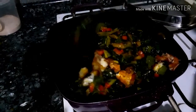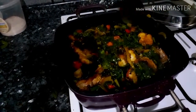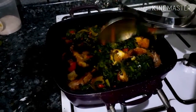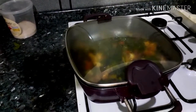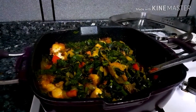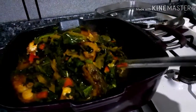Oh my, this is looking yummy! I'm going to lower the heat now, just for a minute, then everything is okay. I'll be back in a minute. So guys, my vegetable sauce is ready as you can see — it's looking so yummy-licious and so inviting!